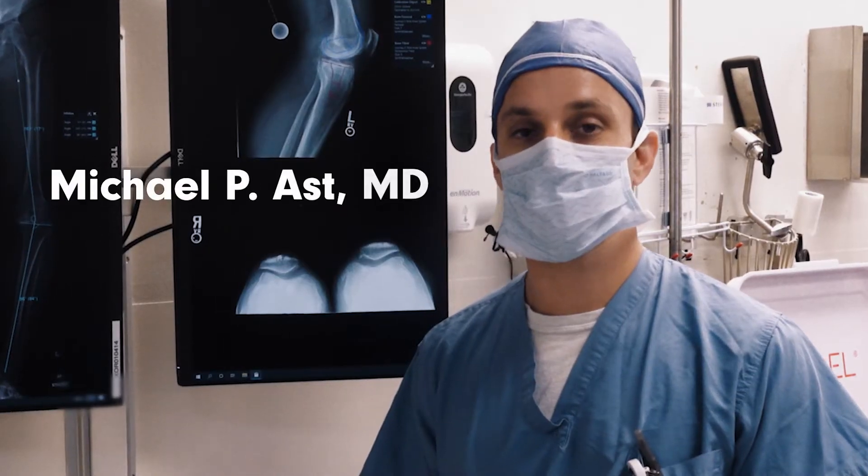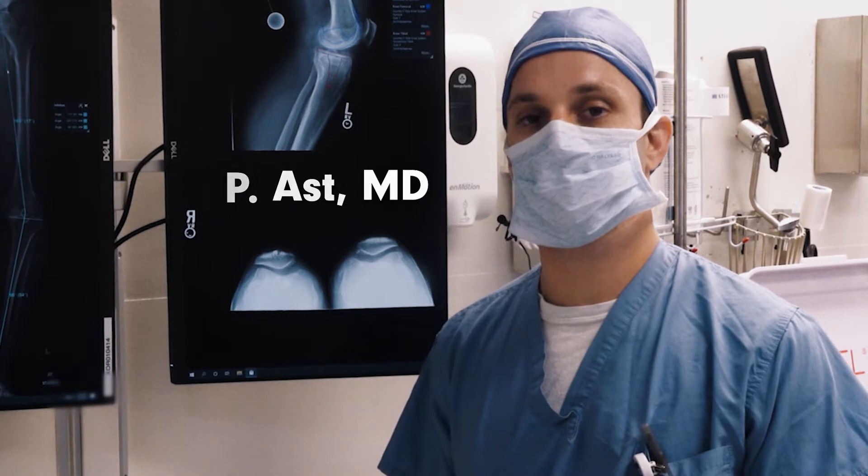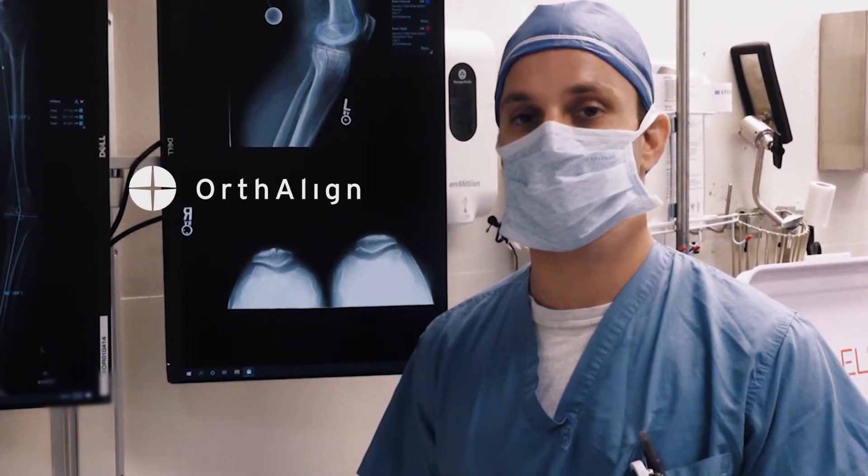Hi everyone and welcome to HSS. My name is Mike Ast, one of the joint replacement surgeons. Today we're going to be doing a total knee replacement using the Ortholine Lantern system.